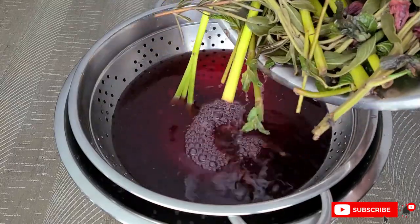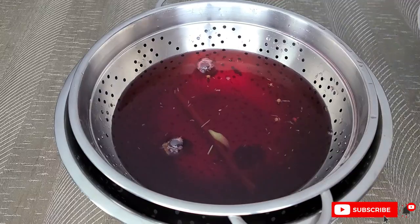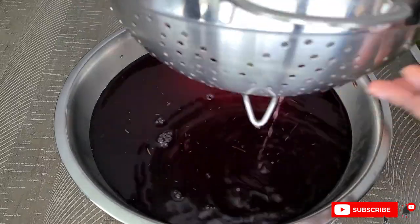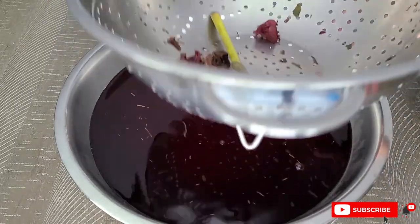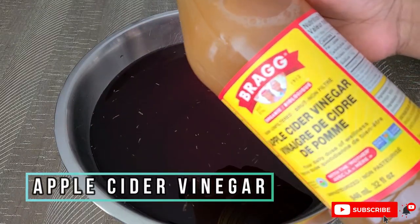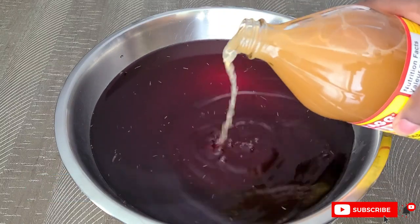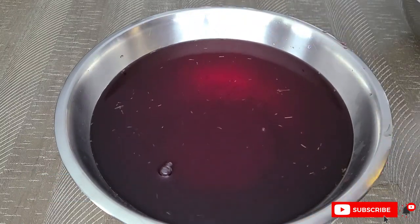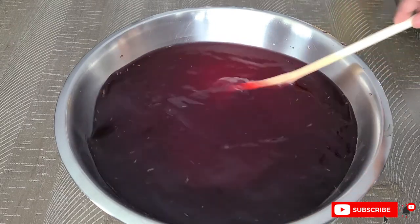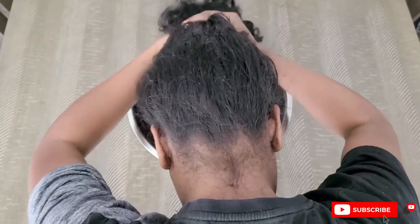Go ahead and strain this — you can also use a finer strainer because there may be some small bits left behind. If you have tighter coils or curls, make sure you get everything out of the water because they will get stuck in your hair. I also added a splash of apple cider vinegar — maybe a tablespoon or two — to help with any scalp issues, clarify your scalp, and add shine and luster to your hair.